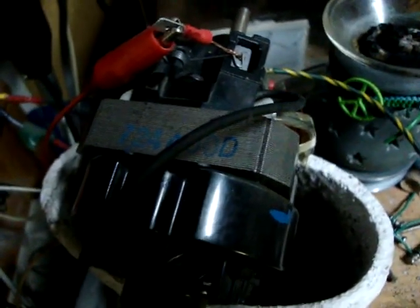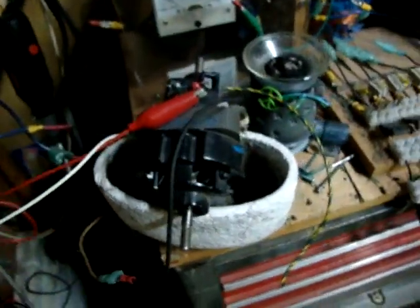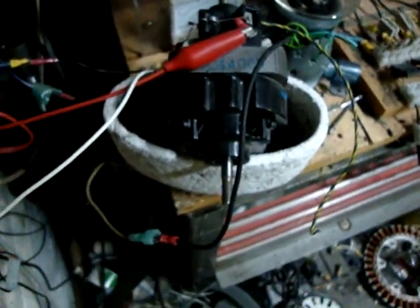Crank that back up to 24 volts. All right, so there it is at 24 volts. And now connecting the rotor to the DC 24 volt source spins it up.